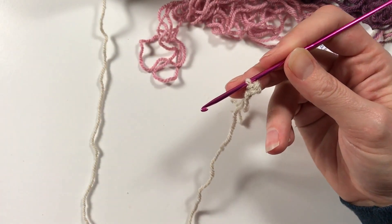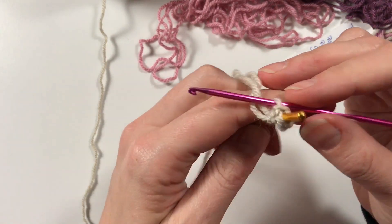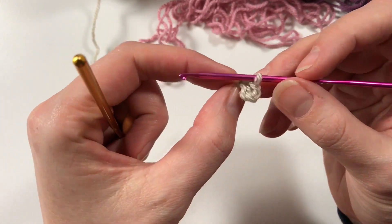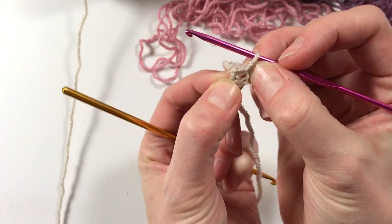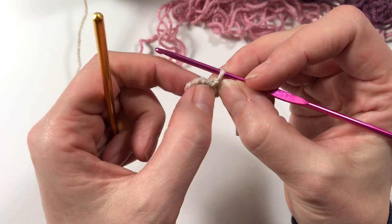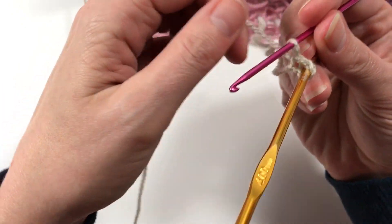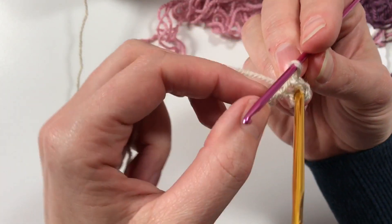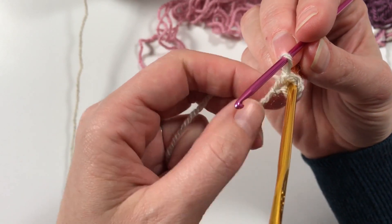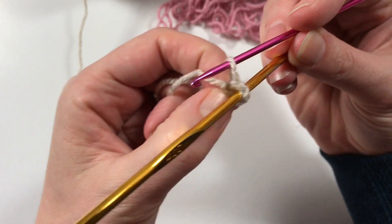Let me indicate to you where it is that you need to work into, because that's always better if I can show you. Here - that's the middle of your little circle. There is also a little hole that might create itself, but that's your stitch, that's your first stitch. You need to make sure you're actually in there, because that is where you're going to be putting your next stitches. See this little hole - make sure you don't work into that but into the hole below it, because if I pull this tight it will close itself up.